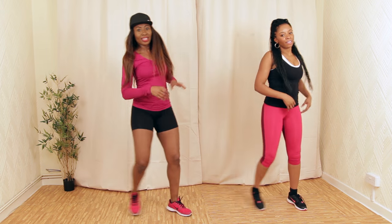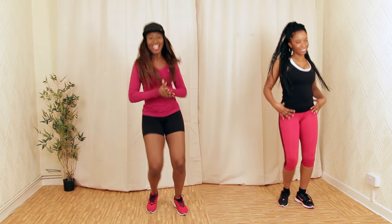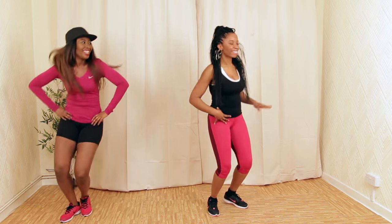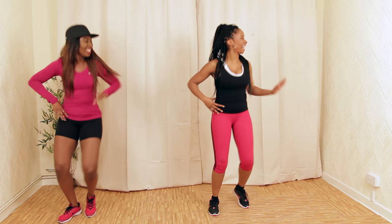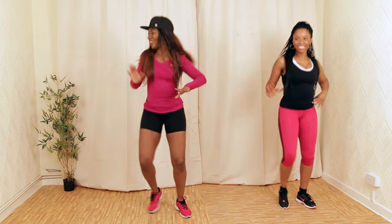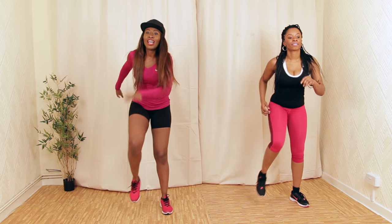Get ready for the slight second pump like this. That was combo number one for our cardio segment.